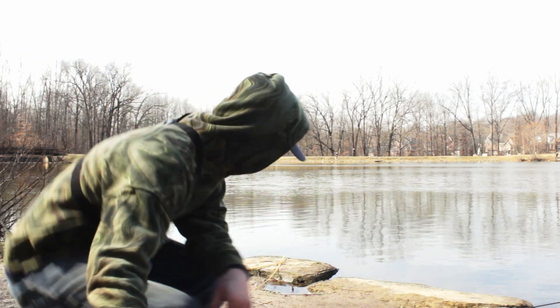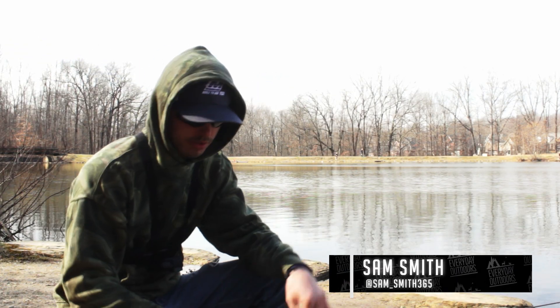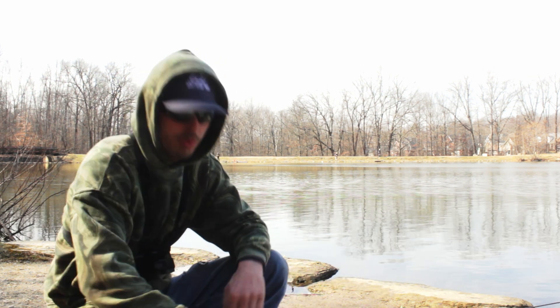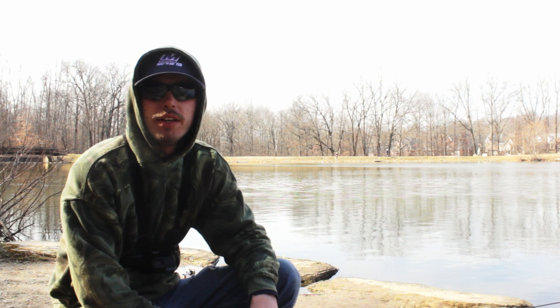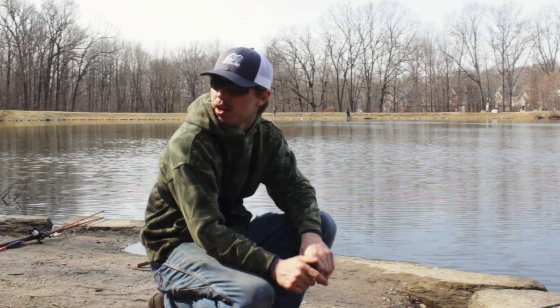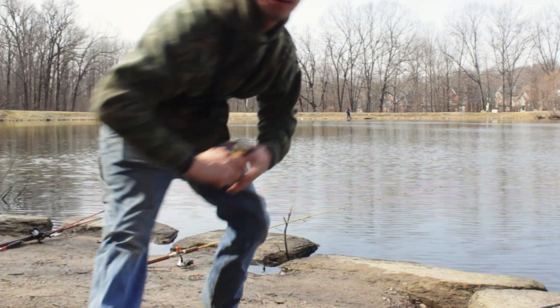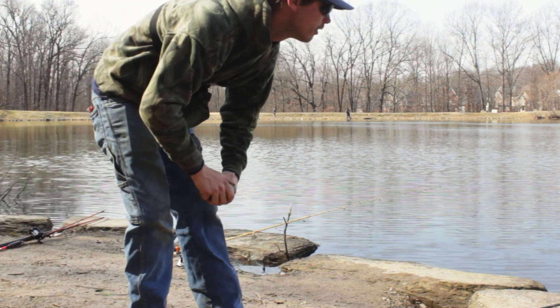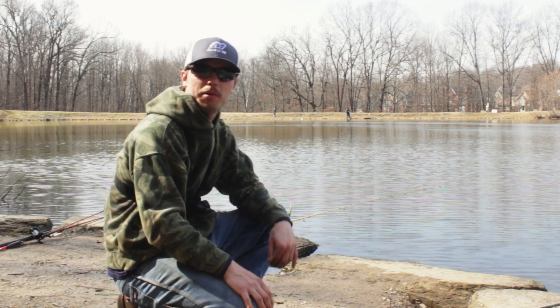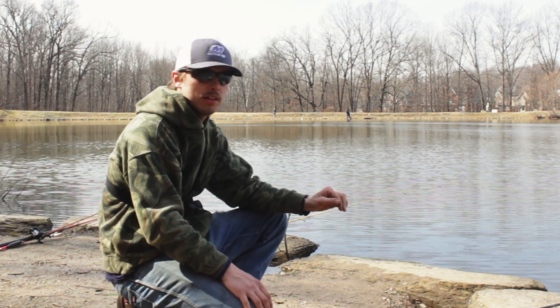Alright y'all, today we're trout fishing. I've got a spot here I've come before and caught plenty of fish. I actually got lucky today — I was at work and we got the job done early. The guy said go ahead and go home, I was like heck yeah, I ran home, grabbed the fishing poles and figured I'd come out here and shoot a video for you guys.